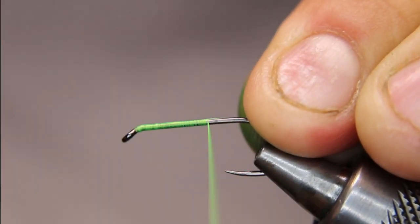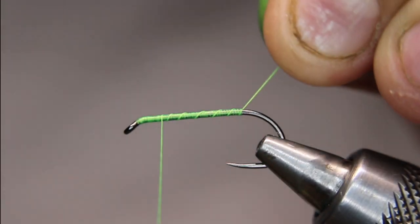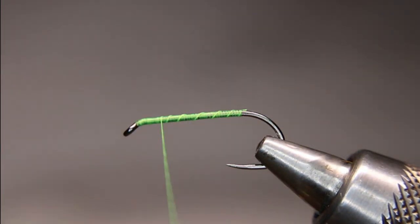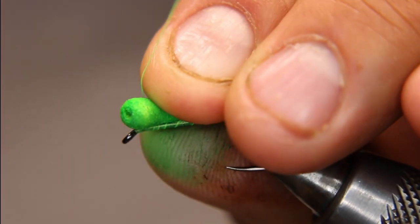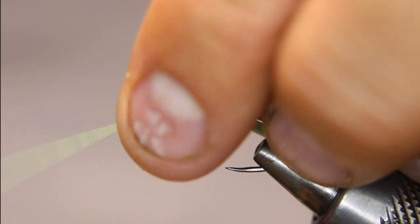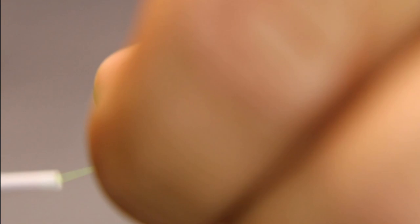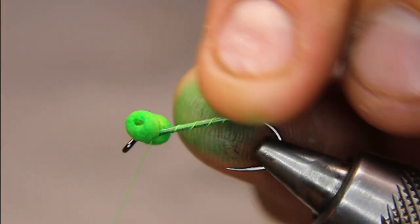I'm just going to put a coating, a layer down on the hook — come back forward with open wraps, then cut that off. I'm going to add my booby eyes. I like adding them first; some people add them at the end. I'm just going to get them lined up, a couple turns that way, a couple turns this way, and then I'll figure-eight them.